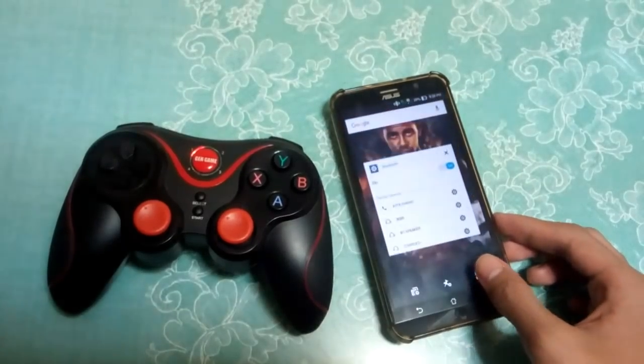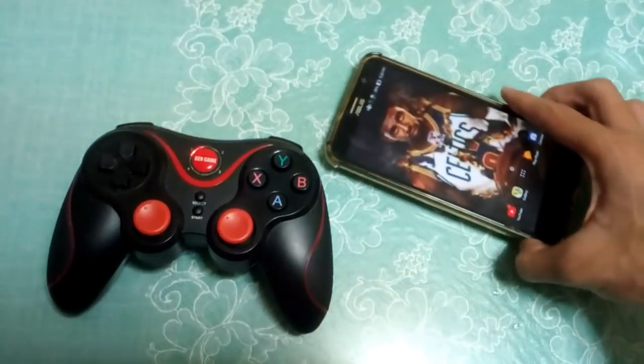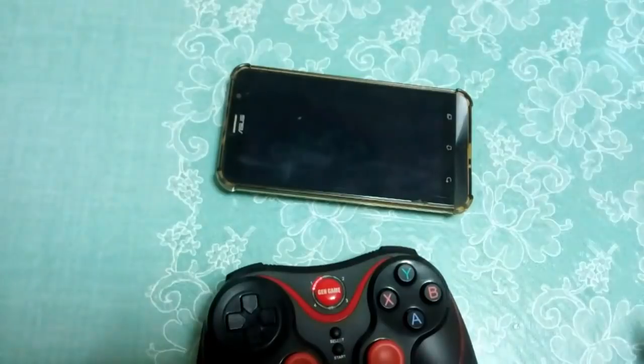Once you're done connecting your controller, just open up NBA 2K18 and let's set it up. I'm going to open it — it is taking a while to load.